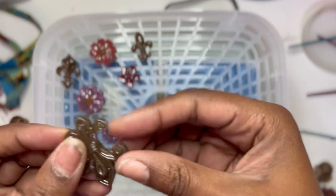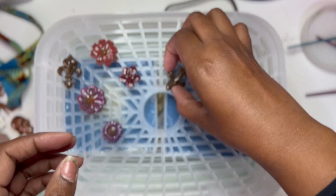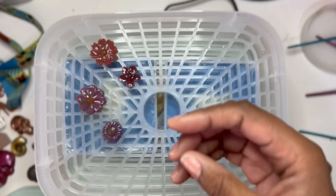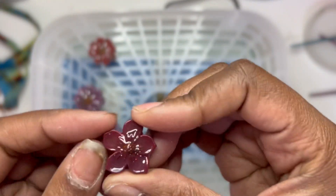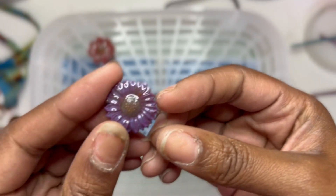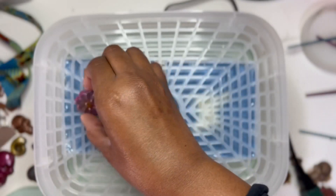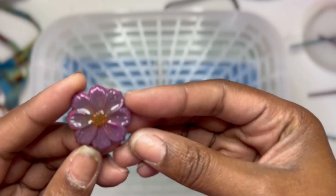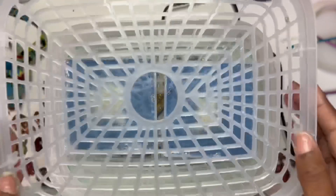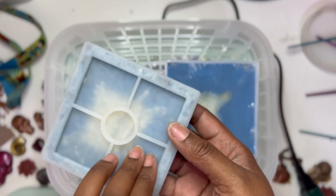I also had some projects laying around that I wanted to put resin on as a glaze, but these items are either clay or ceramic. I just wanted to see how that would affect the other products that I'm putting in there. I'm pretty sure it'll be fine — they're all heat resistant — but we're going to see how it works out.